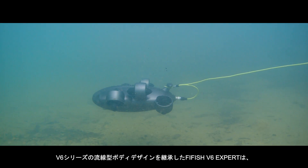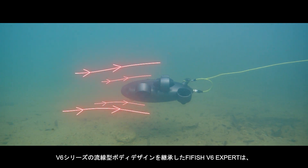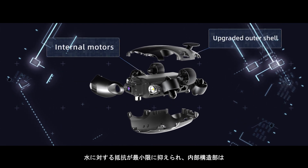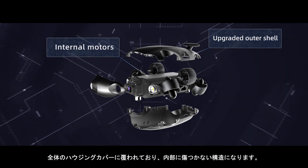FiveFish V6 Expert adopts the award-winning streamlined design of the V6 series with a newly refined build, minimizing water resistance and turbulence with an upgraded outer shell that fully protects its internal motors.